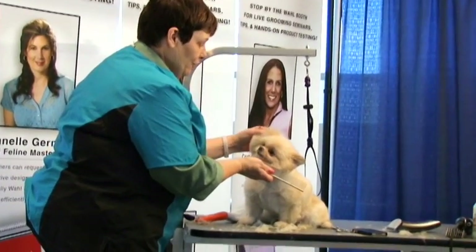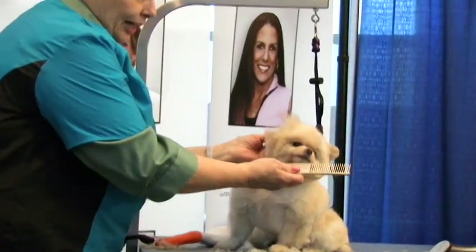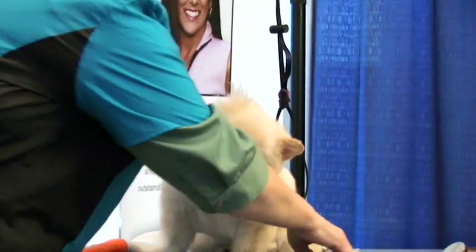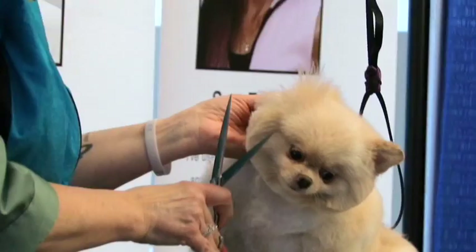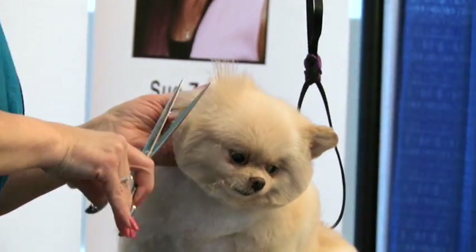Now we want to do in front of this ear, so we're going to fold the ear back. You see how that all pops out? We want to bring that all up together, up into the top of the head.